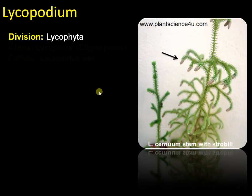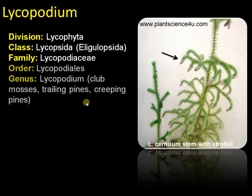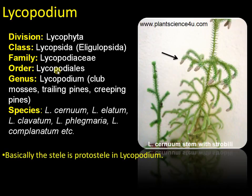This plant belongs to the division Lycophyta, class Lycopodida, family Lycopodiaceae, order Lycopodiales, and genus Lycopodium. It is also called club mosses, trailing pines, creeping pines, etc. Common species are Lycopodium cernuum, elatum, clavatum, phlegmaria, and complanatum.